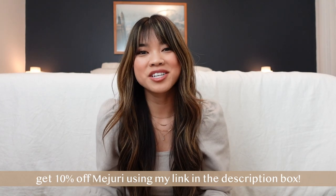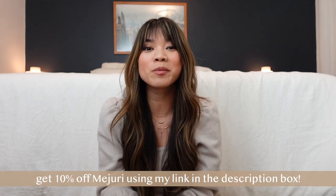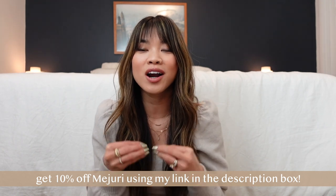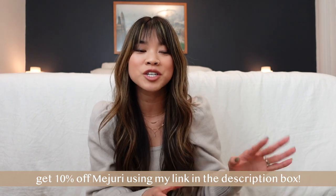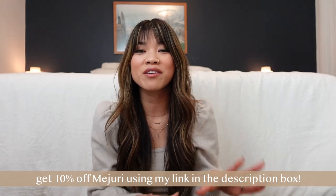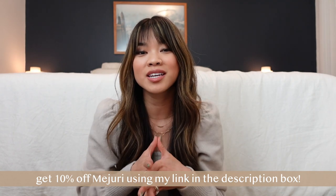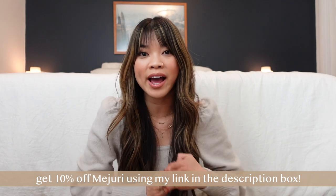Welcome back to my channel! Today we have a very special unboxing — I'm going to be opening up two new pairs of earrings from Mejuri. These are two new styles on their website that are part of the croissant line, which is their iconic line that really took off in 2020. I'm going to do an unboxing and then a little comparison between the four styles that I have.